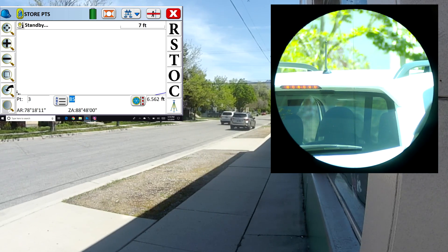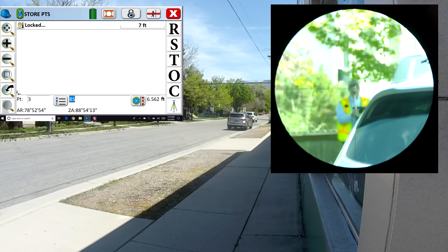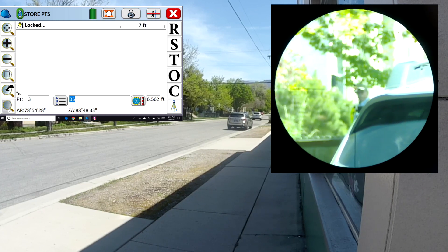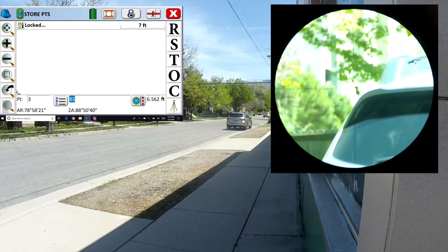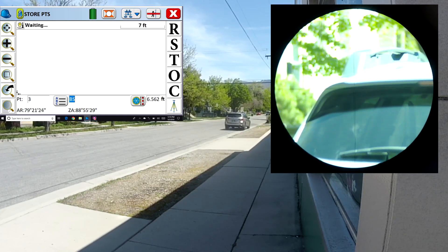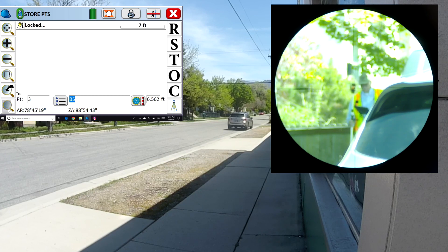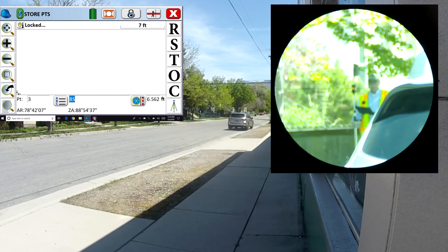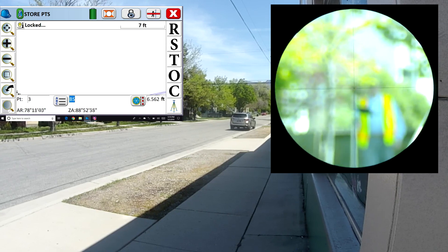You can see it's tracking me up the street. I'm behind this car — give me a second for the car to go away. And the robot automatically finds the prism and re-locks on me. I'm going to walk behind a tree and another car, and the robot will lose me again. However, if I come back into view without pushing any buttons on the data collector, the robot is going to retrain on the prism and continue to follow it.